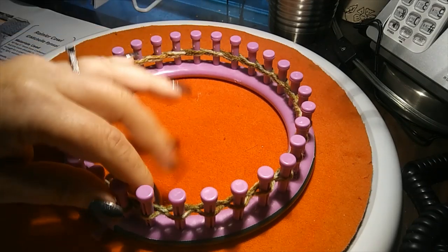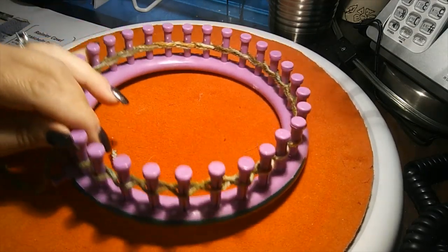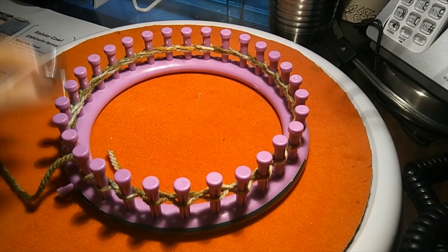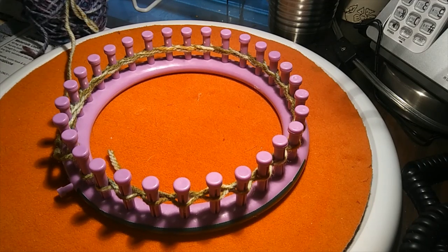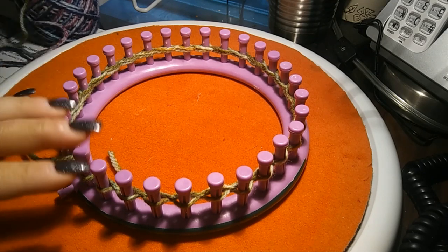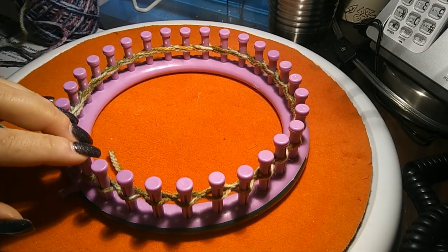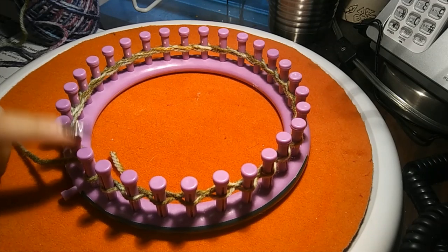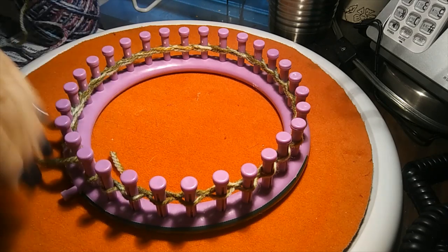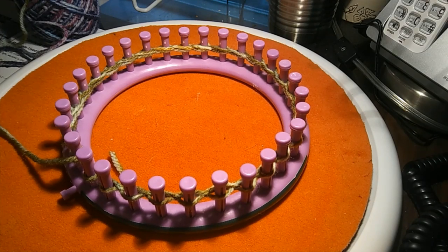I'm completely cast on - remember, I'm using a much smaller loom so this wouldn't even fit as a cowl; I'm just showing you the quickest way to do this. Once you're completely cast on, you're going to simply purl all the way around. You'll only purl on the very first and the very last round before you bind off. After casting on, purl all the way around coming back to your starting peg.